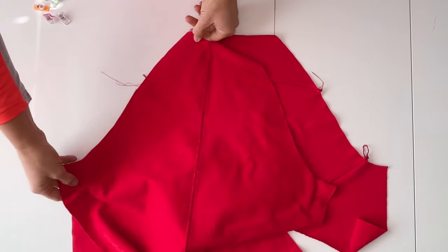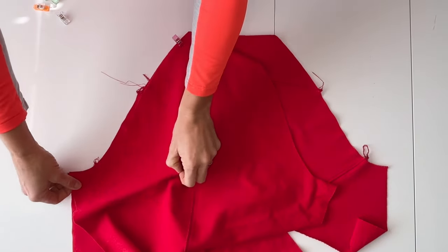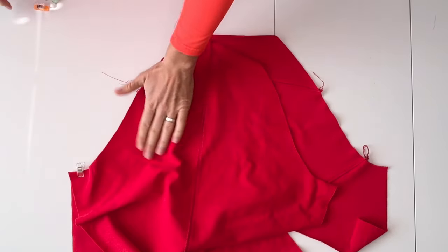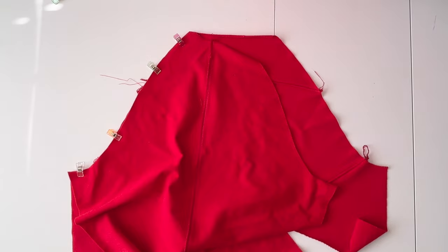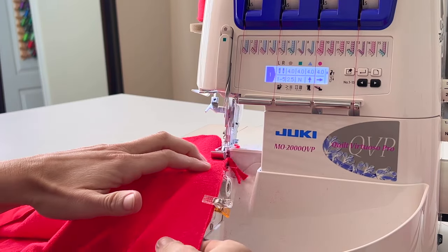With the back bodice laying right side up, place the long edge of the sleeve along the back sleeve curve of the bodice. Pin in multiple locations along the curve. The sleeve should fit at a 1-to-1 ratio. Repeat for the other sleeve and sew. Press the seam allowance to the sleeve side and top stitch if desired.